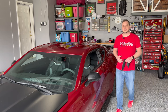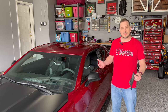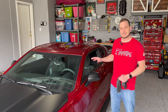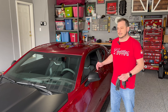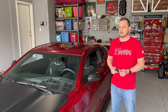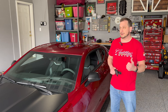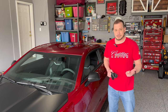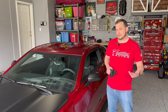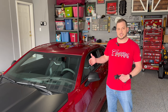Hey everyone, welcome back to the channel. Today we're going to do another how-to video. We're going to change the transmission fluid on my 2022 Camaro SS 1LE. The transmission is a Tremec TR6060 6-speed manual, so this really applies to any vehicle with the same transmission — whether that's a fifth gen Camaro, a Dodge Challenger with the 6-speed manual, a Ford GT500, some of the GT350s, or the new Mach 1.